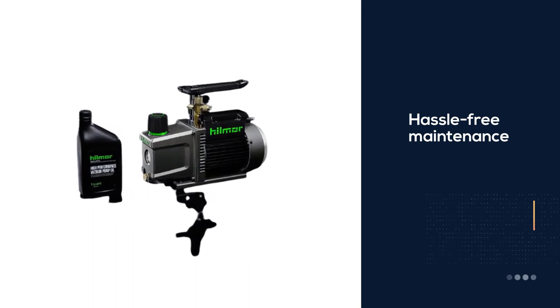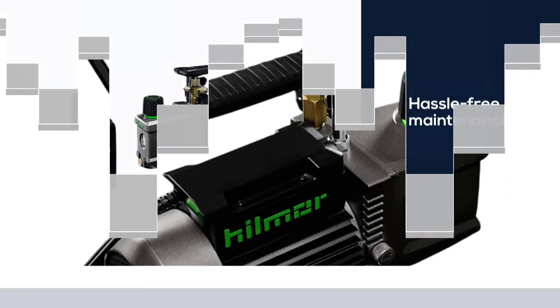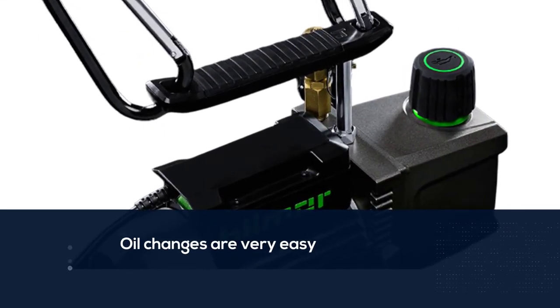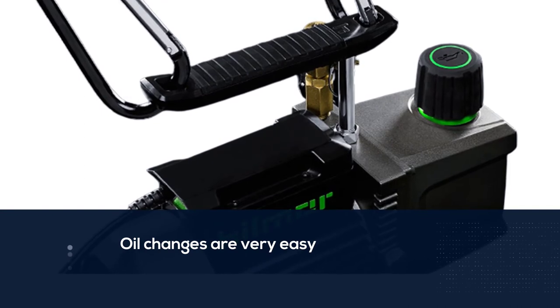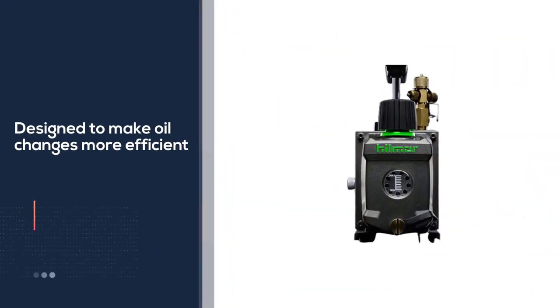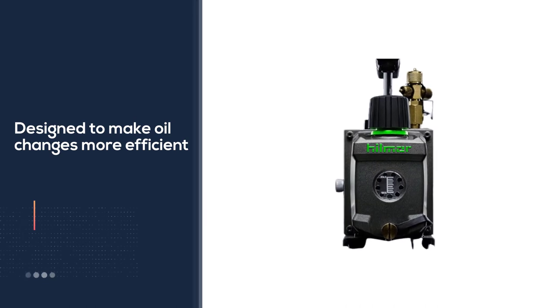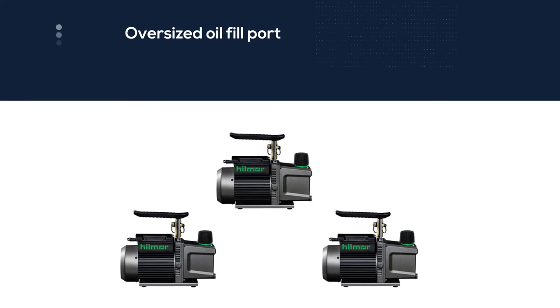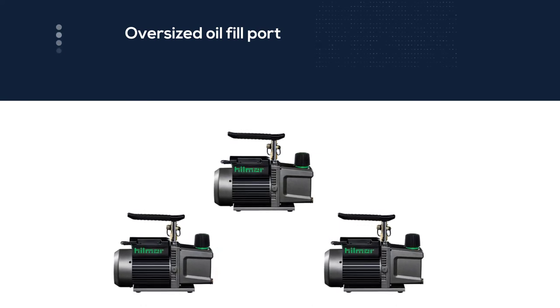The oil changes are very easy to do as well without losing any of the vacuum capacity. The Hillmore vacuum pump is designed to make oil changes more efficient than ever with innovative features like the oil sloped housing and an oversized oil fill port. The user-friendly oil change system includes a sloped and channeled housing that drains oil quickly.